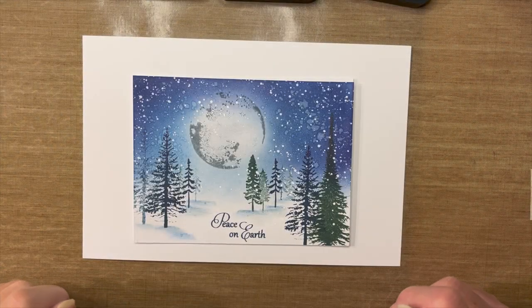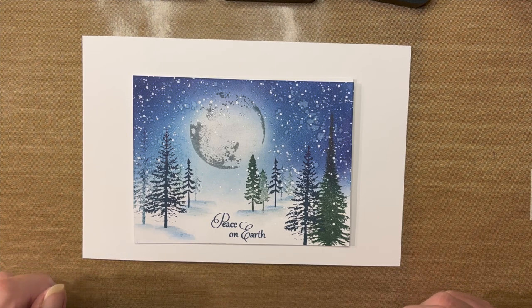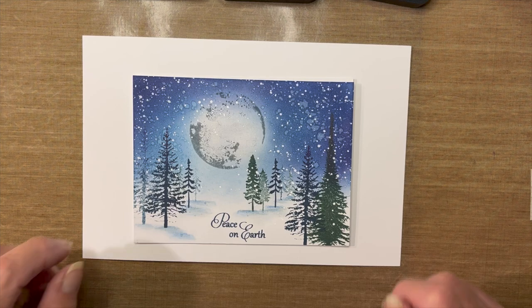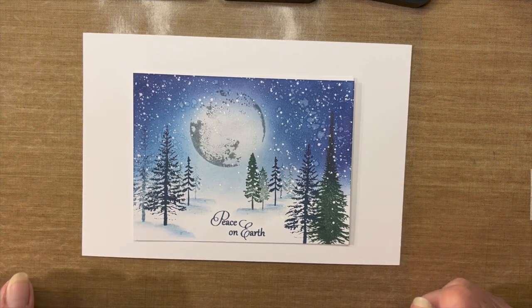Hey everyone, it's Robin Reilly from Del Bello's Designs. Welcome to my video tutorial, Peace on Earth. Today we're going to recreate this card and hopefully it looks something like this when I'm all finished.